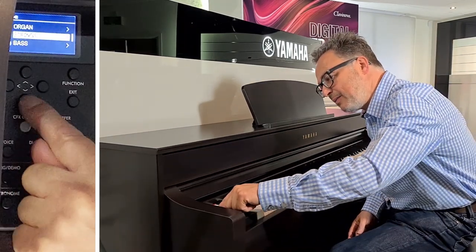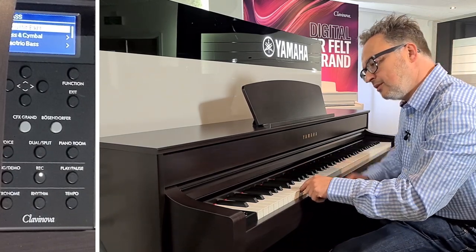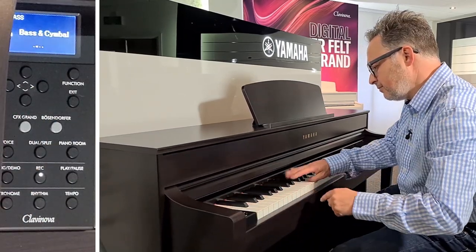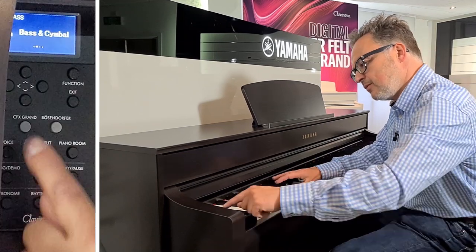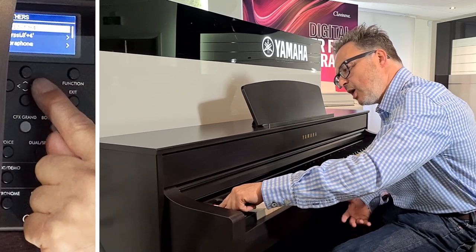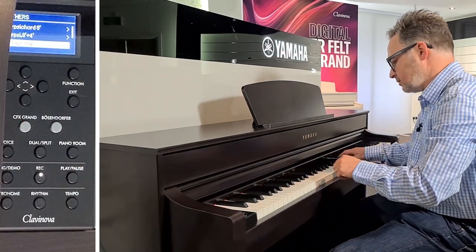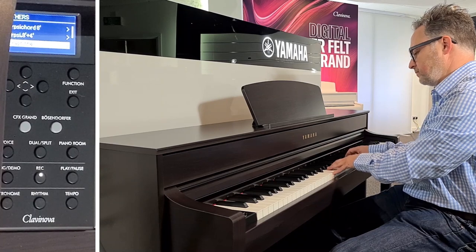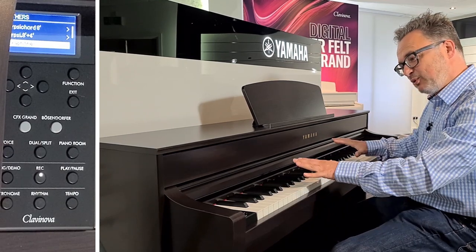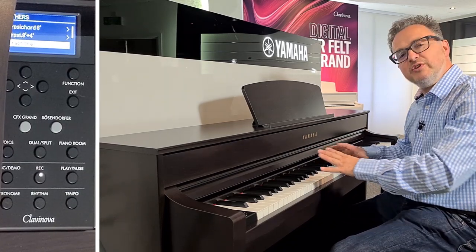Other categories to look at: we've got a bass category with different bass sounds, including ones with cymbals. The final category is 'other,' which has harpsichords and vibraphones — a little selection of sounds to play around with, mix, and split across the keyboard. It makes it a lot more interesting than a conventional piano, being able to bring all these different voices in.